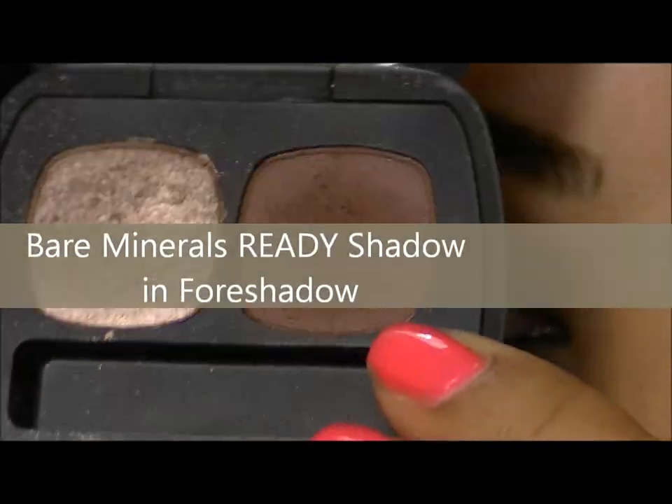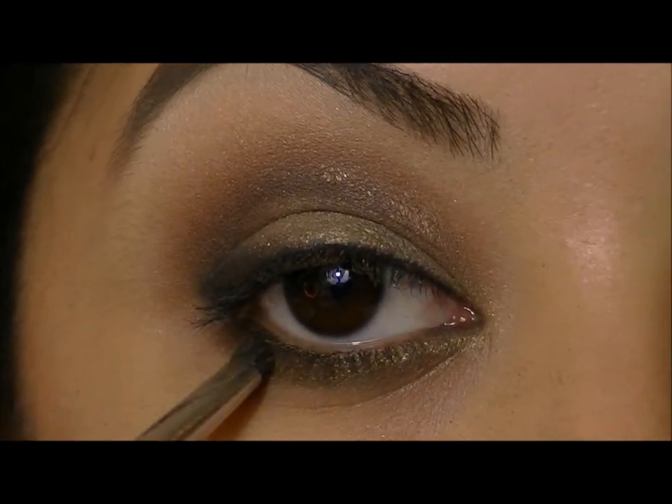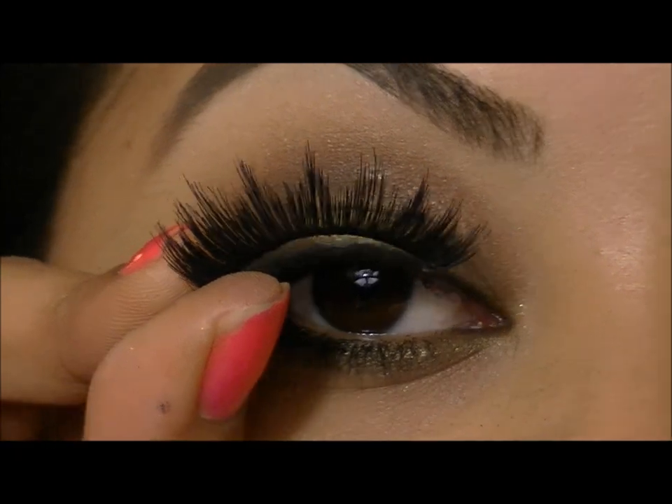I'm also going to go back with this dark brown shadow and that same smudger brush, and smudge this right in the outer corner. Then go ahead and add a few coats of mascara and apply your favorite false lashes.